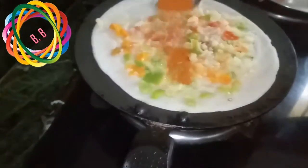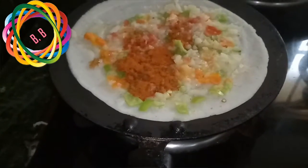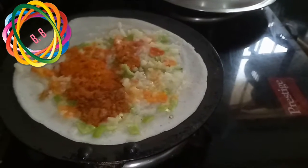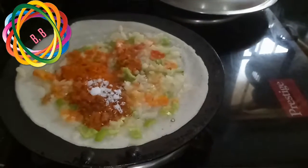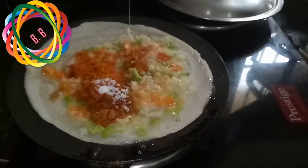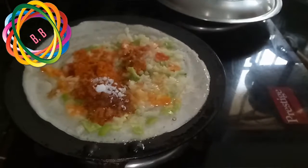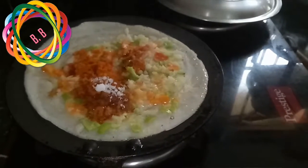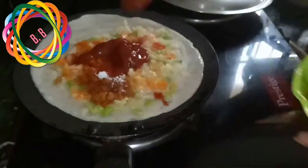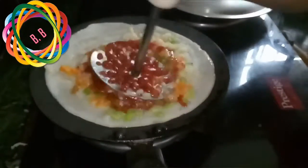I am adding spices and adding a half spoon. Add salt to the batter, add tomato ketchup, and we will mix it all together.